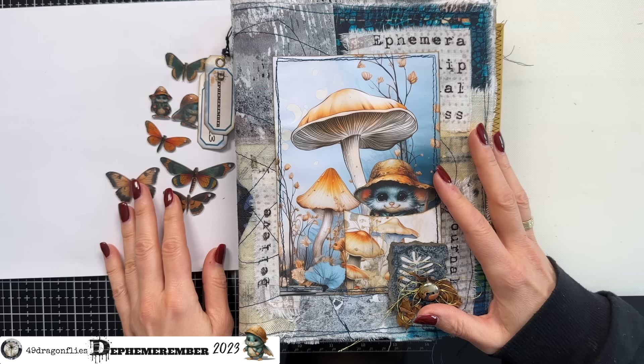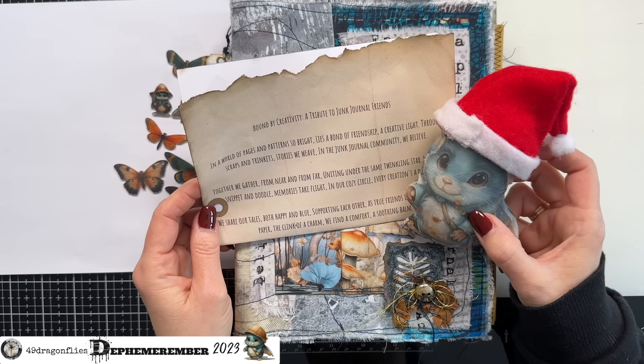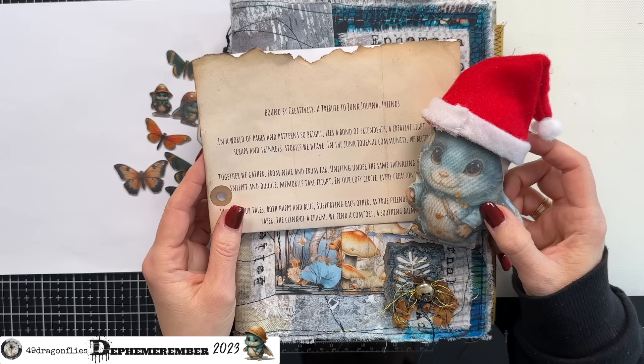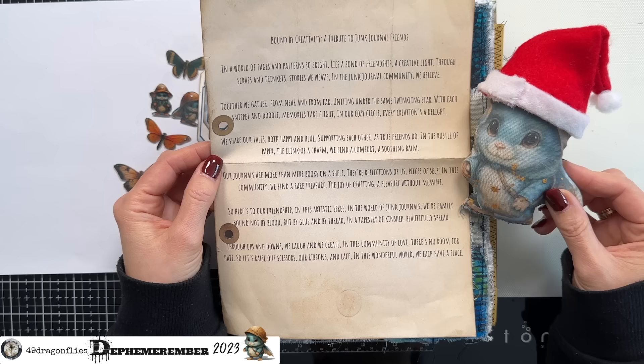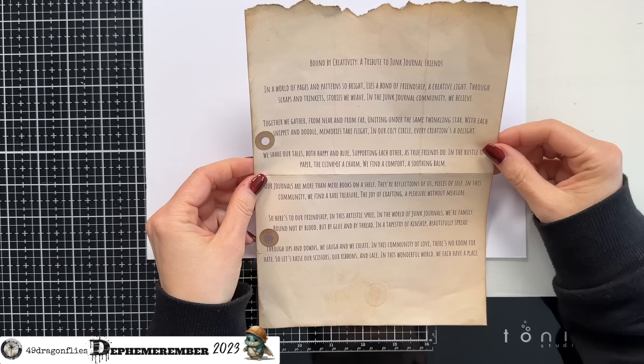Hello Effie — I've missed you. I haven't seen you at all today. What have you been up to? Oh, this is a poem you wrote about friendship in our community. Oh my goodness, Effie — this is incredible! It's quite the long poem. Okay, you want me to read this to our viewers, and you also want me to provide this as a freebie. Of course I want to share this. The title is 'Bound by Creativity: A Tribute to Junk Journal Friends.'